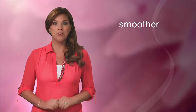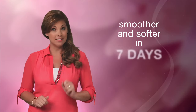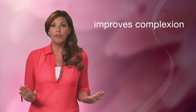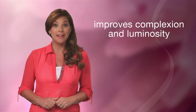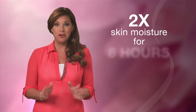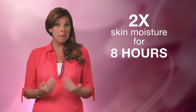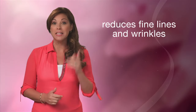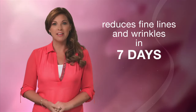It's clinically shown to help your skin look smoother and feel softer in just seven days. It can provide noticeable improvement in overall skin complexion and luminosity in just one week. It can double your skin's moisture for eight hours, and it can reduce the appearance of fine lines and wrinkles in the eye area in just seven days.